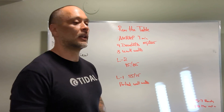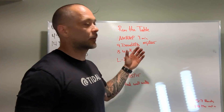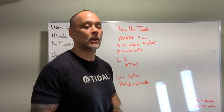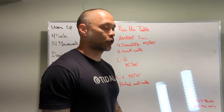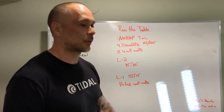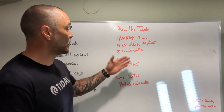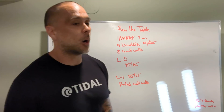We should be trying to go unbroken as long as we can. When we get tired in the later rounds, you might have to break up the deadlifts — but it shouldn't be singles. It should be two sets max — maybe you're doing five, drop, then pick up and go four. Wall walks in the later rounds should be no more than a minute for three wall walks or partial wall walks.